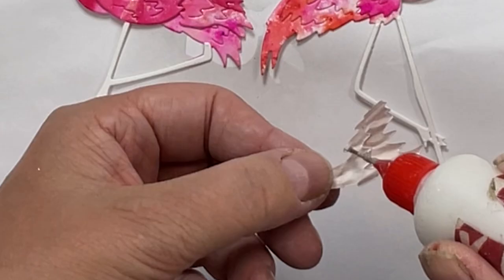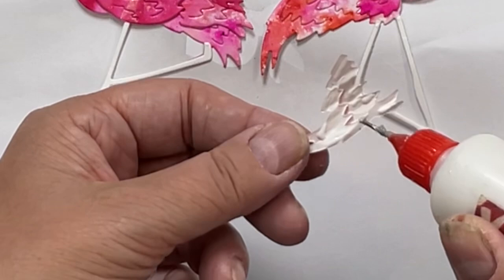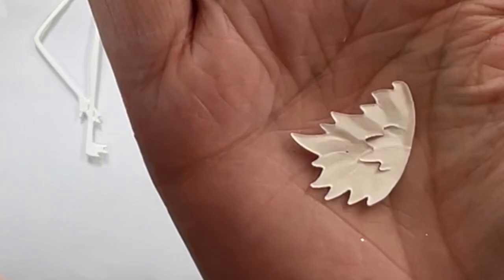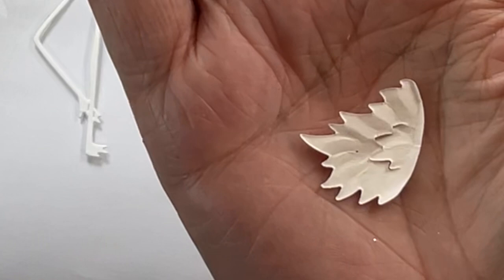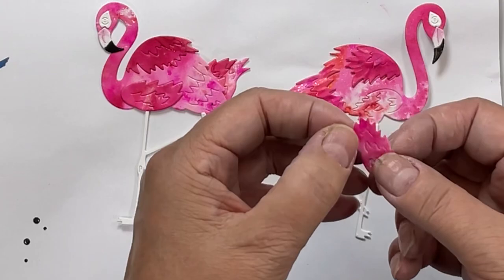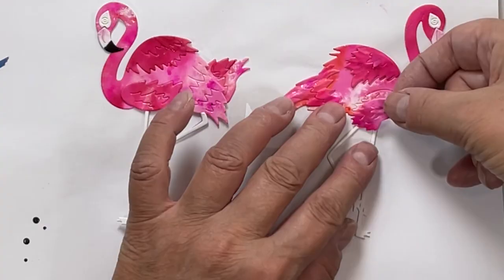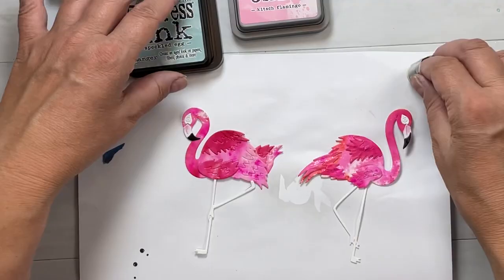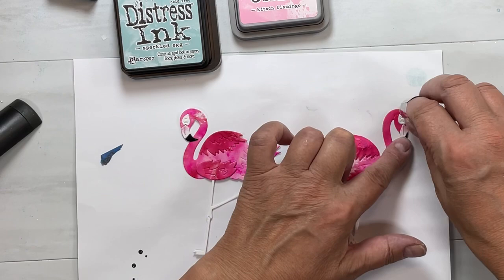You don't have to layer these on, or you can just layer them flat — whatever you like. You don't even have to line them up. I like it that way because it gives a fuller tail. Then I'm going to do the same thing with the top piece of feathers and also give the wing a little rumpling. Just do it gently — if you rip it, glue it back together and dab some of that Kitsch Flamingo distress oxide onto it.